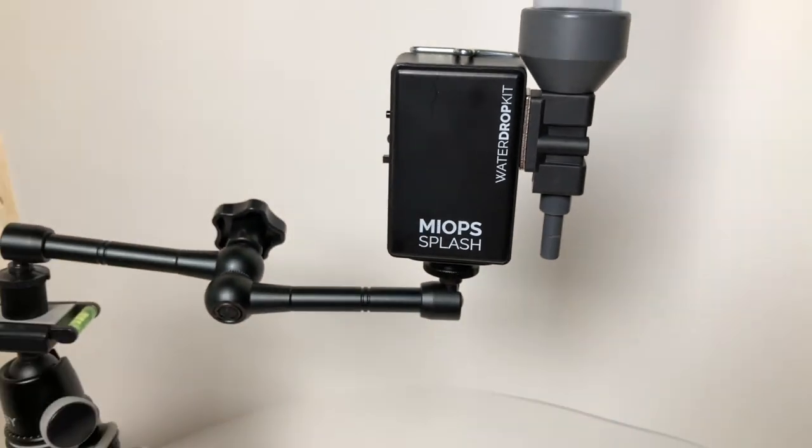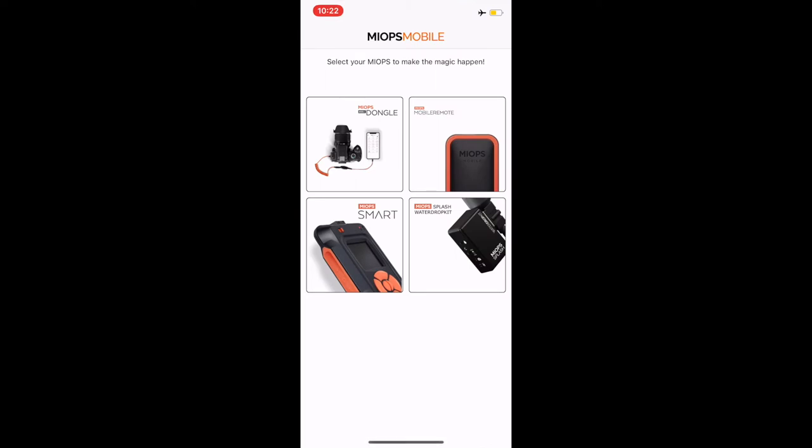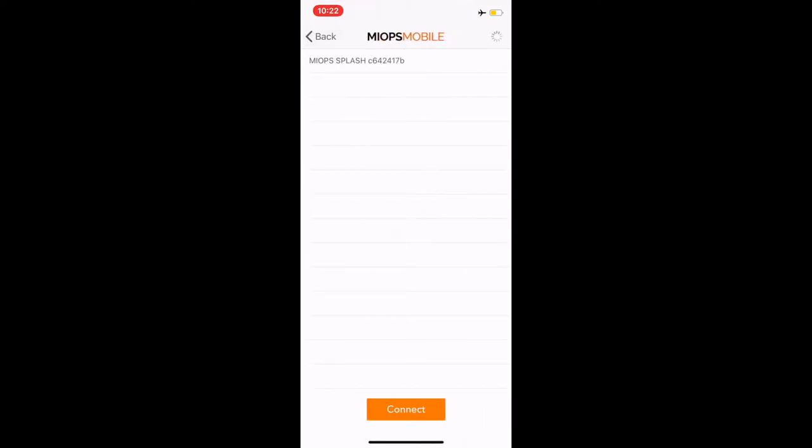I'm going to show you guys the software and then we're going to get to testing some water drops. You're going to see me open the Miops mobile software and click on the splash drops kit — you can see how quickly that pops up. As long as your Bluetooth is on, your unit should pop right up even out of the box. This thing was super fast — really impressed with the speed of that. If you do have problems, you can hit scan in the upper right-hand corner, click on your unit, push connect, and it'll bring up this screen.